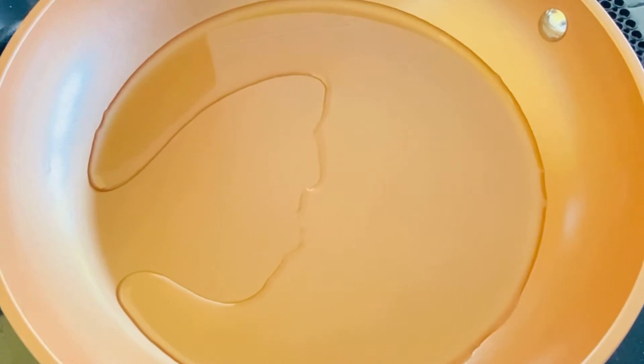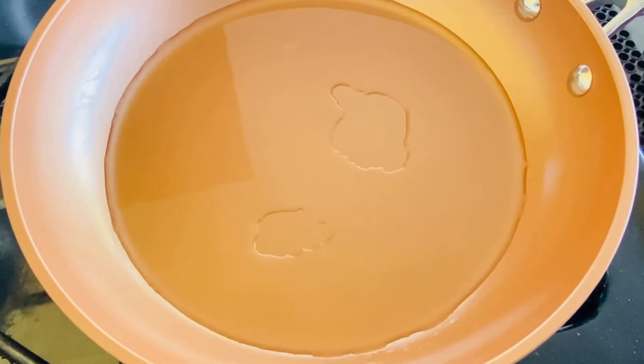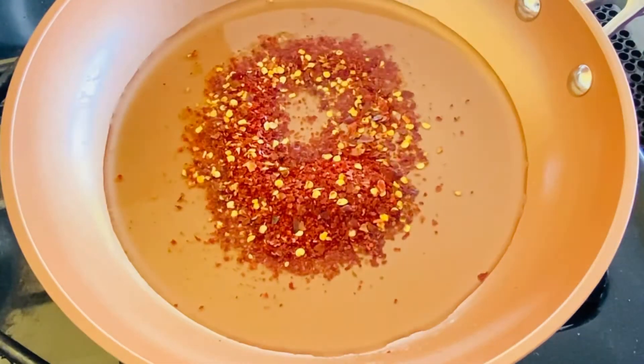I am going to add a little bit of chili flakes — 1 teaspoon of chili flakes. It's okay. It's just buttery garlic shrimp.